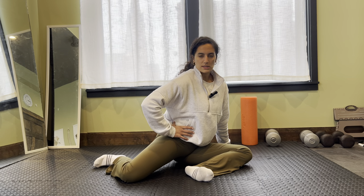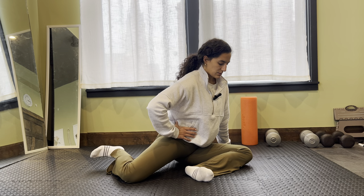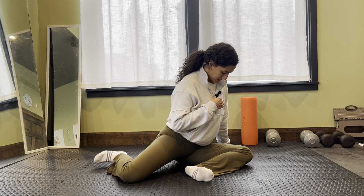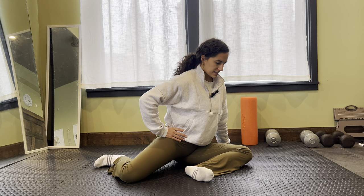We're just thinking about trying to lift and working those muscles to get that range of motion. As we go, we'll build and get more and more as we do it. I would aim for eight to ten reps on this side.